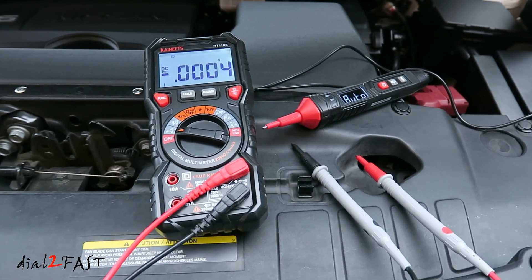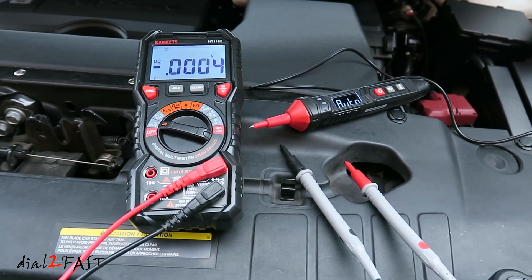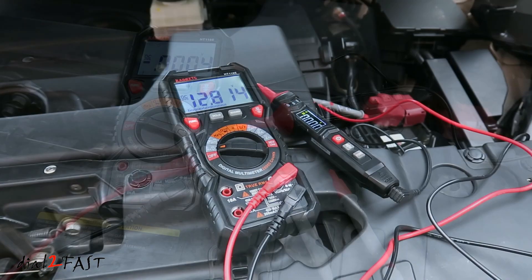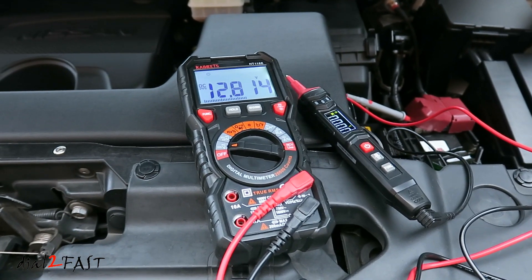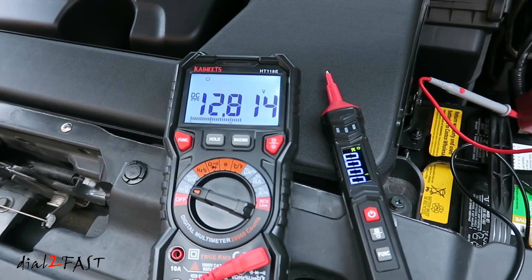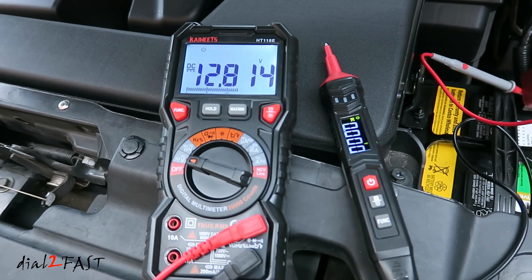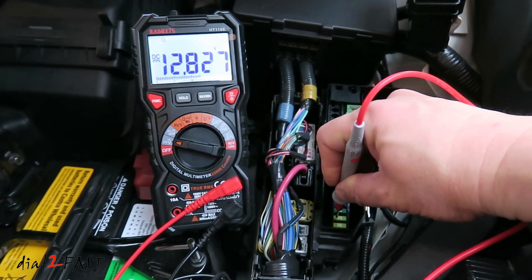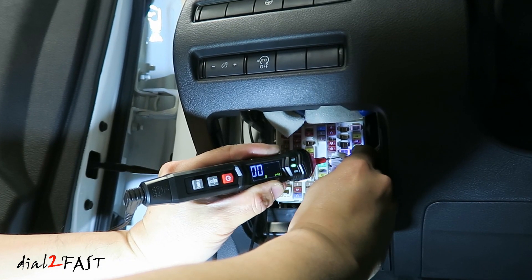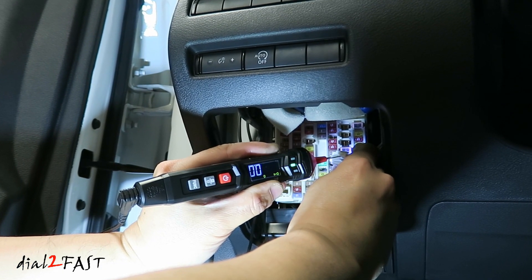Hello viewers, this is Dao2Fast here. In today's video I want to show you two very affordable multimeters that you can use around the home or test electrical systems in your vehicle if you're doing installs or troubleshooting. If you don't have a multimeter and you're thinking about getting one, or perhaps you have an older one and you want a newer model, you definitely want to watch this video because these multimeters are very capable and have all the features you want for everyday use.